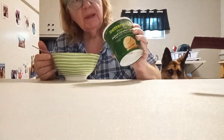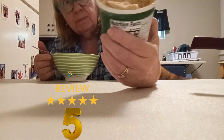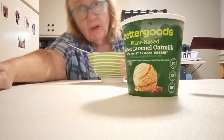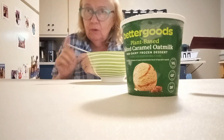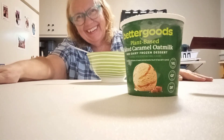Yummy, yummy, yummy — salted caramel! Better Goods — I don't know how they do it, but it's so delicious. Hope you're having a wonderful day. Just keep singing, dancing, making music, and having fun!